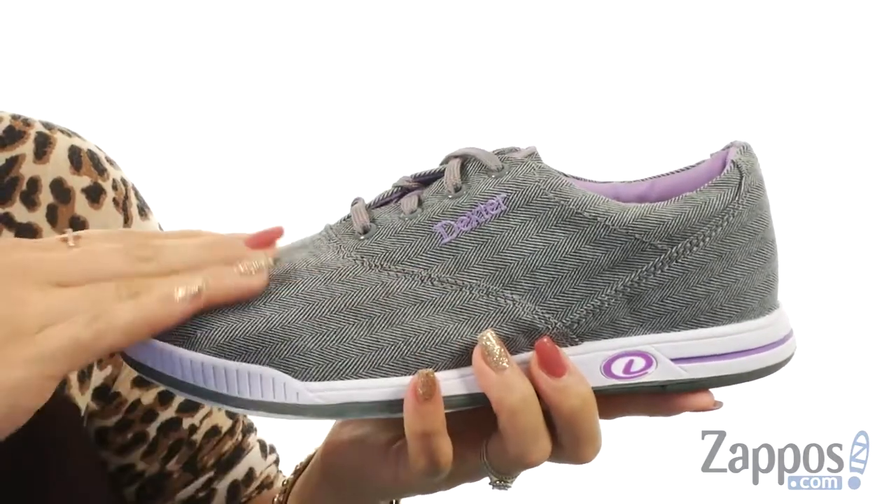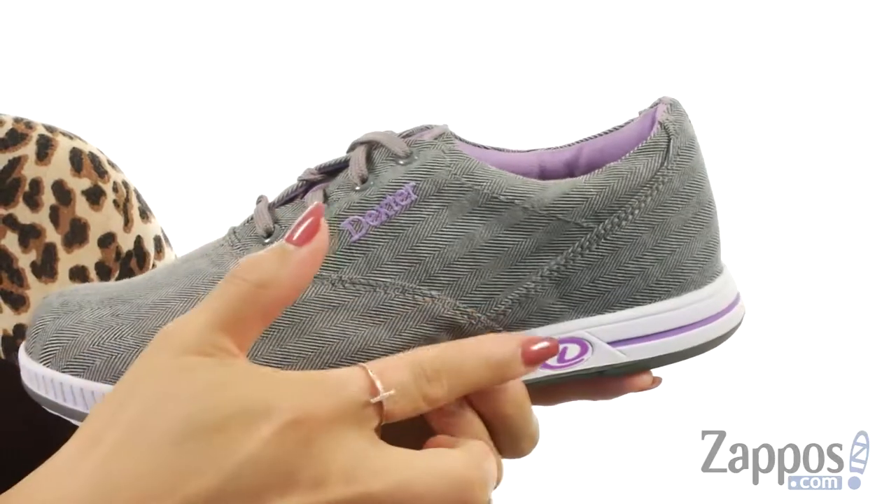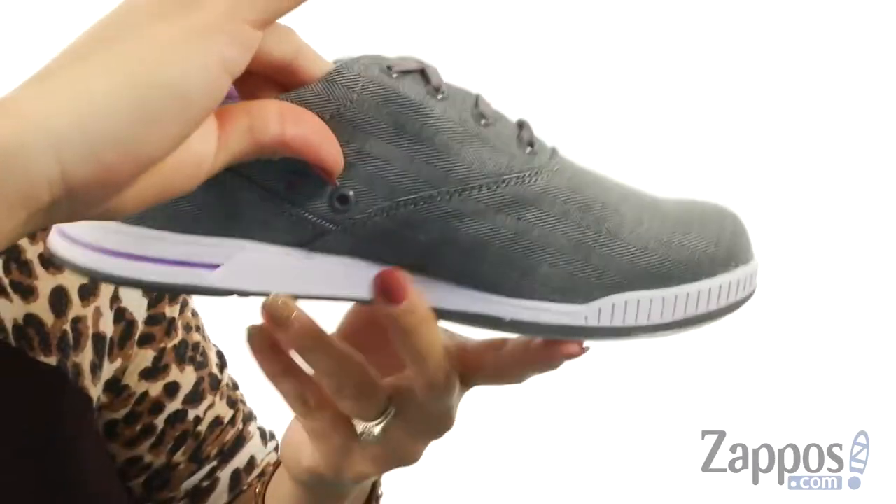These bowling shoes are made of a lightweight cotton canvas upper with that classic CBO upper pattern. There's a signature logo throughout, and at the top there's a lace closure for an adjustable fit.